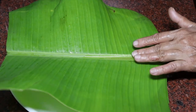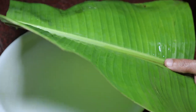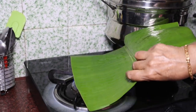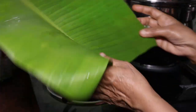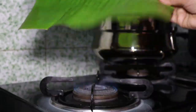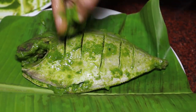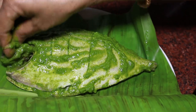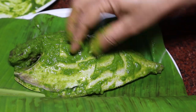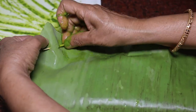Now let's steam the fish. Let's add the fish and mix it in. Now let's cook the fish.